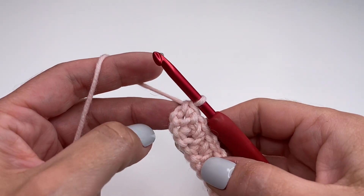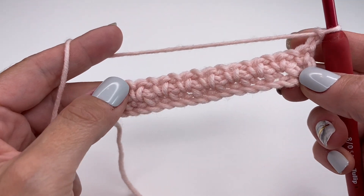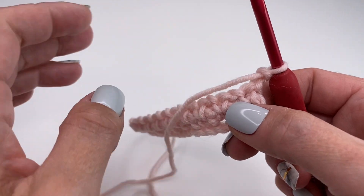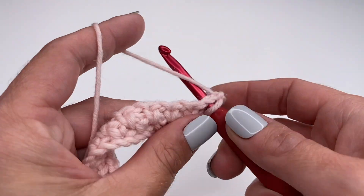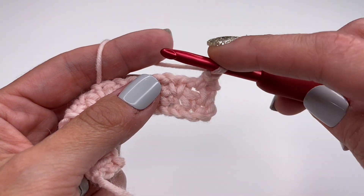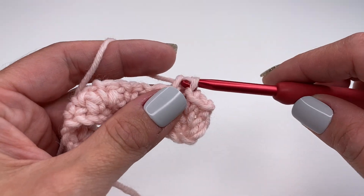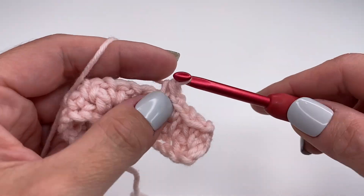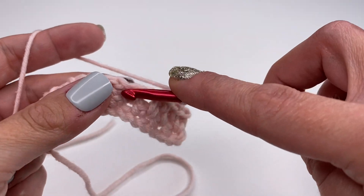For row three, we will do exactly the same thing. Chain two, turn your work around, and again skip the first single crochet. Into the chain space right here, insert your hook and work one single crochet, chain one, skip the next single crochet, go into the space right next to it, single crochet, chain one. We will do this all the way along — this is row three of the moss stitch.